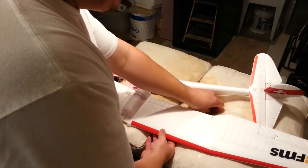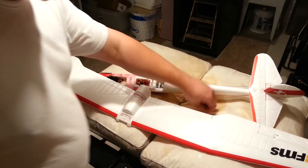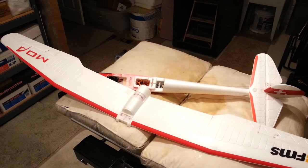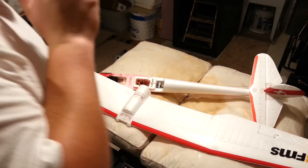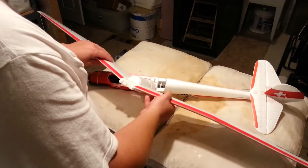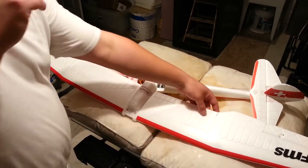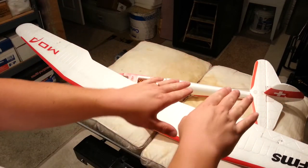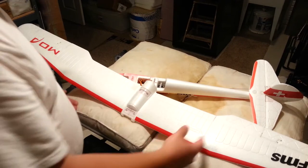So now the big question becomes: are we going to want to use these as spoilers and flaps? At this point, I'm pretty sure I don't want to do spoilers right off the bat. So when we cut this, we're going to cut from the top, and the deflection will go down and away.